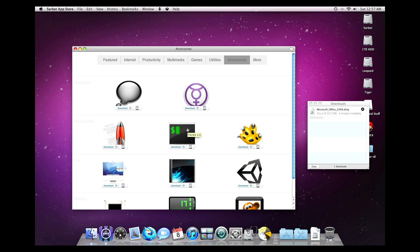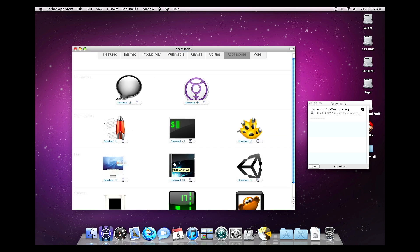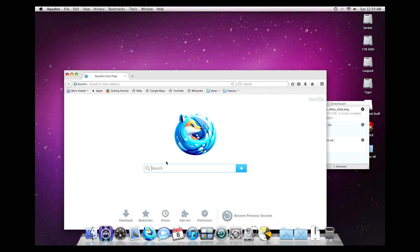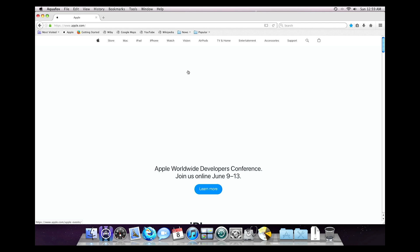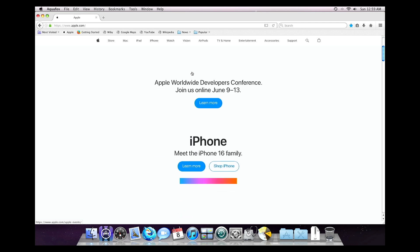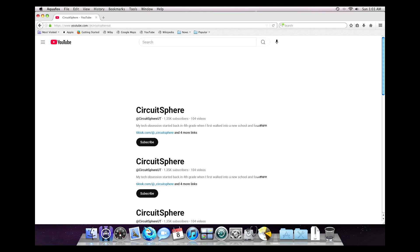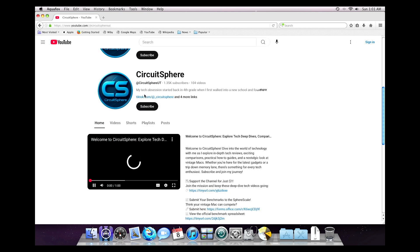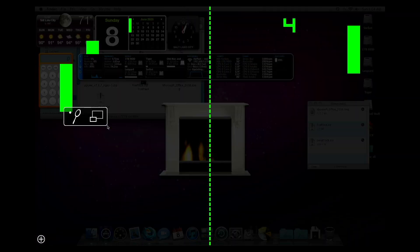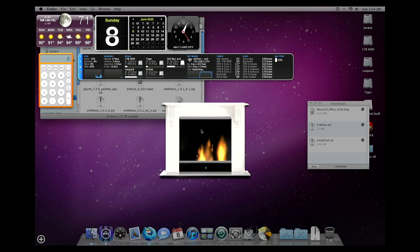There's also a widget library where I found fun options like Pong Clock and Fireplace — simple stuff, but fun to mess around with. When I loaded up Aquafox, I tested the Apple website and it loaded, kind of — no images, but it didn't crash. YouTube was a bit of a mixed bag. It tried to load my channel and even started playing a video, but it struggled and eventually froze. So it's not exactly a great YouTube experience, but it is something. I wrapped things up by setting up the Pong Clock and Fireplace widget — simple pleasures, but kind of fun and cool to see running.